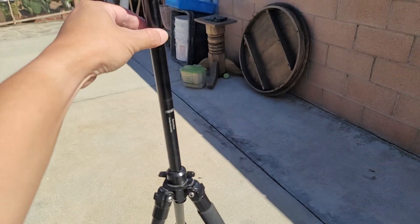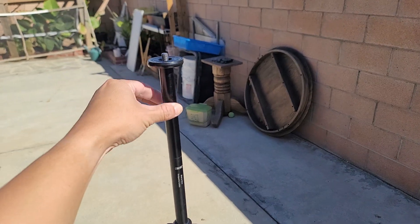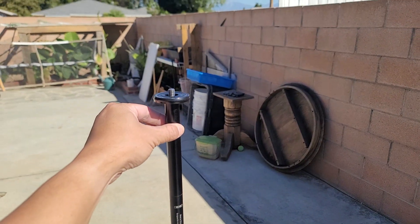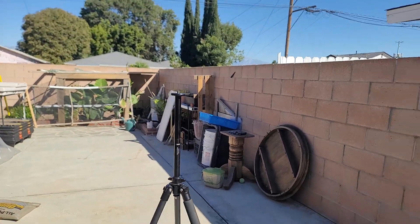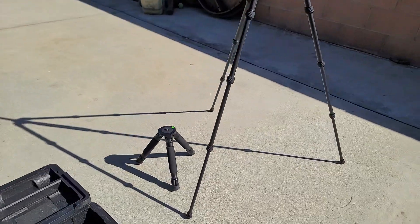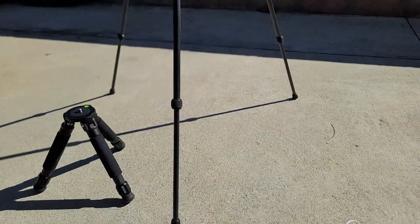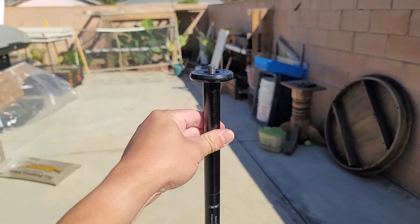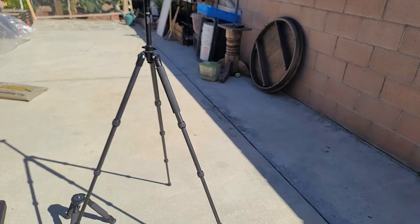Once locked down, it's solid — no wiggling at all. If I push it hard then yes the legs move, but just wiggling it normally it doesn't budge. You can see how nice that is compared to the stock tripod. For my backyard setup, this tripod upgrade is absolutely worth it — I love it.